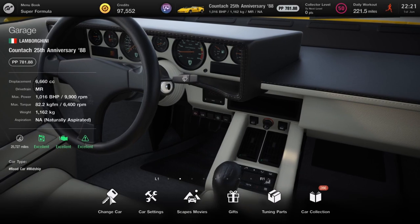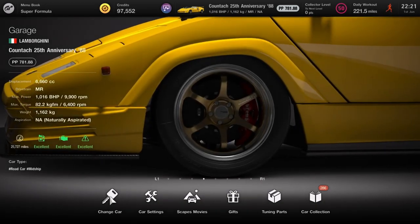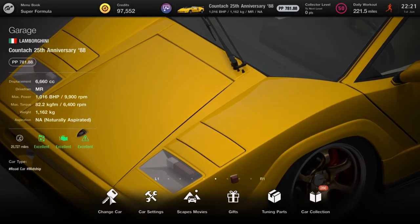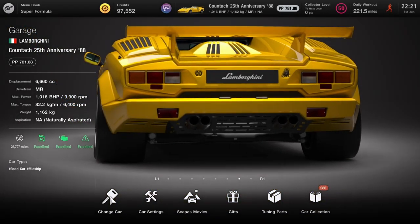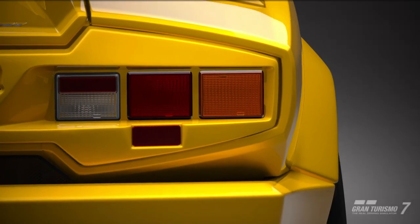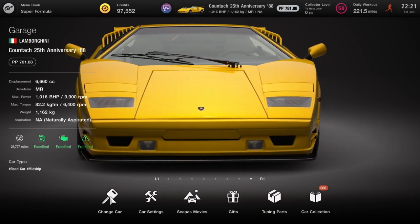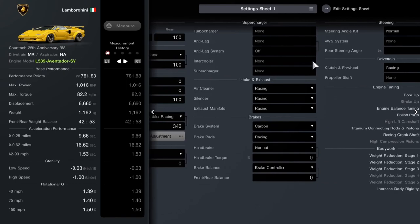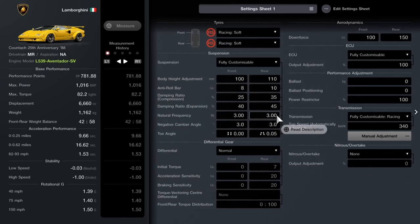Next up we've got the Countach — more craziness but from a source you'd expect. This is maxed out with the engine swap already installed: a thousand horsepower Aventador engine. I don't know how much it'd be in the shop but I'd put it between half a million and a million. You're getting pretty much a one-to-one brake horsepower to kilogram ratio. This is fully kitted out with weight reduction and all the tuning — brilliant car to drive as well.